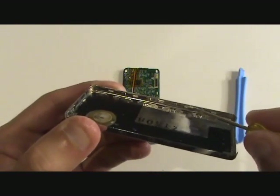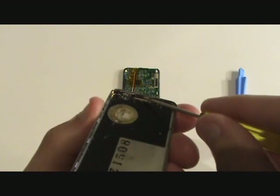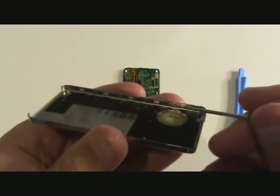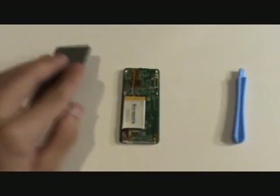We have five clips on each of the long ends as well as one at the top. These clips sit inside plastic indents on the front plastic casing holding the two pieces together.